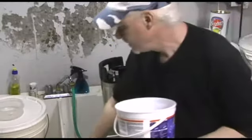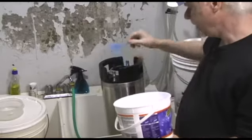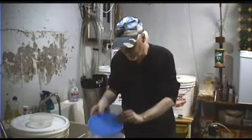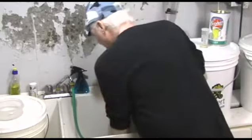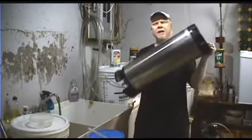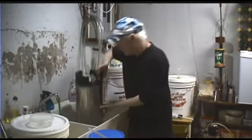Now I'm going to use OxiClean — this is what a lot of guys use. You can get dedicated keg cleaners, but OxiClean works well. About half a scoop goes in. This stuff is pretty much odorless. You can get what's called OxiFree, which is a really odorless version, but this one doesn't have much of an odor either. Put on your lid and give it a good shake. The inside of the keg is getting cleaned, but the inlet and outlet valves aren't really getting cleaned yet — we'll take care of that in a second.